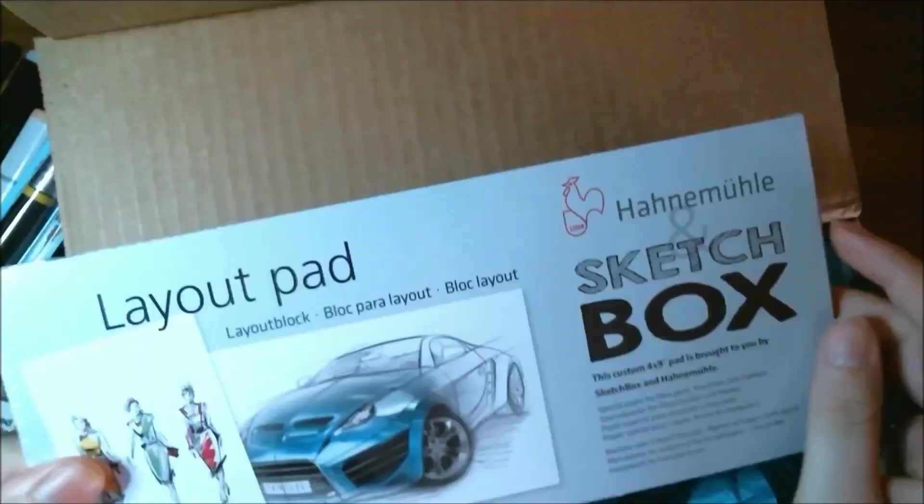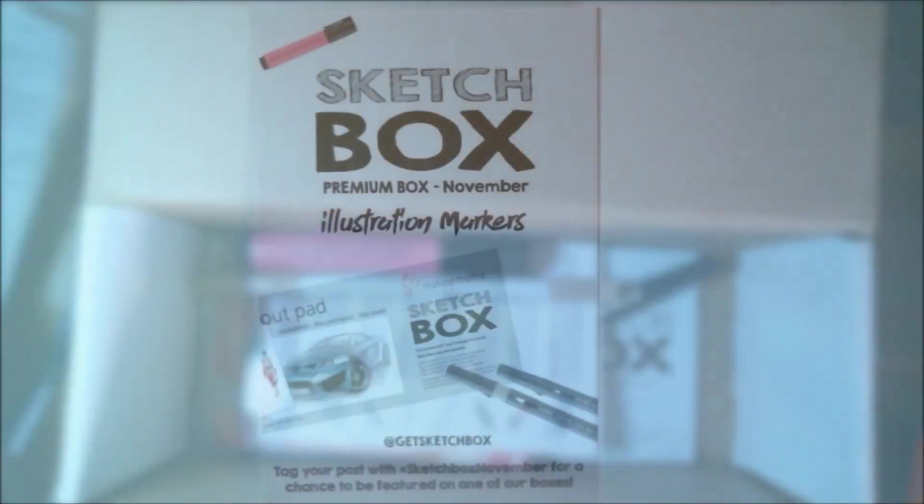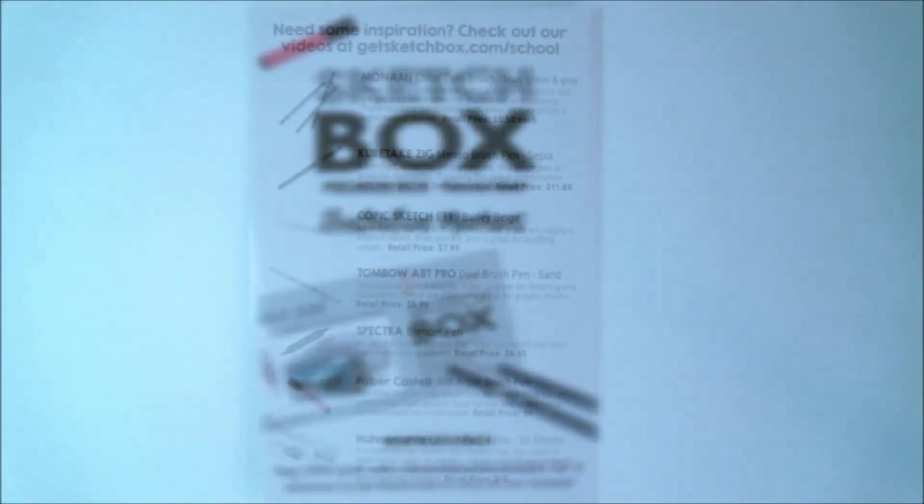Today we're going to be unboxing the November Premium Sketch Box. As always, we have our little insert that lets us know exactly what's inside.